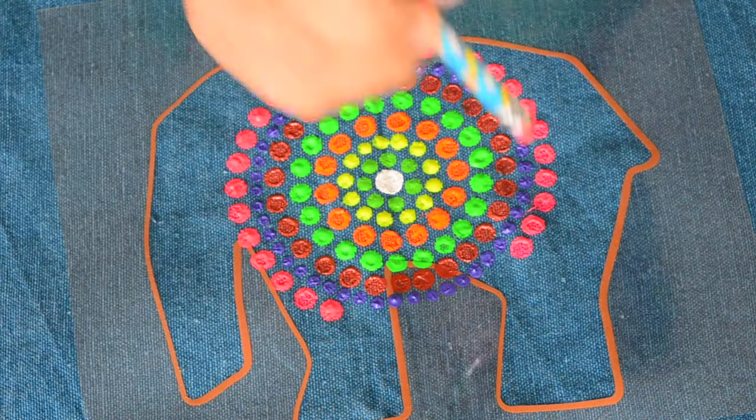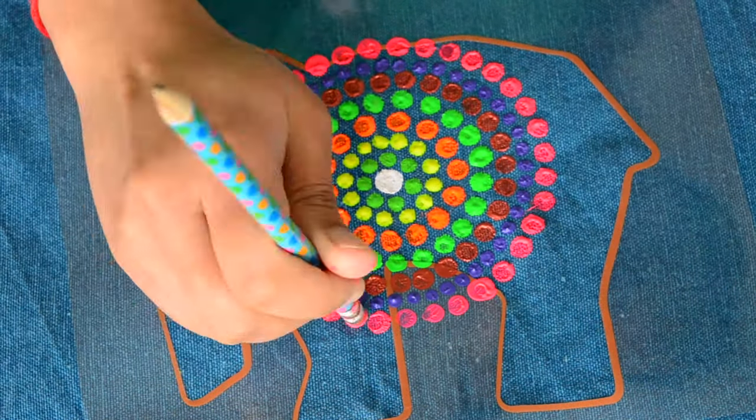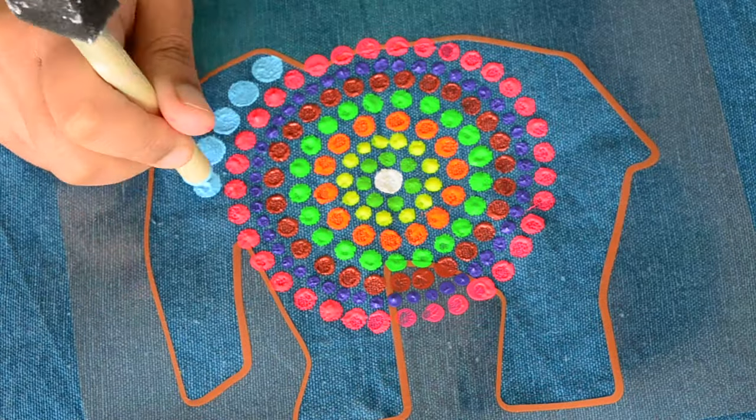While making these dots, I am also going over the stencil edges a little — I feel it's good for blending into the next line of dots.